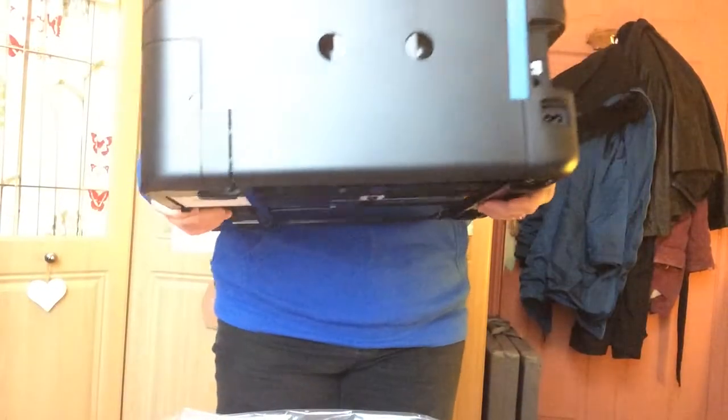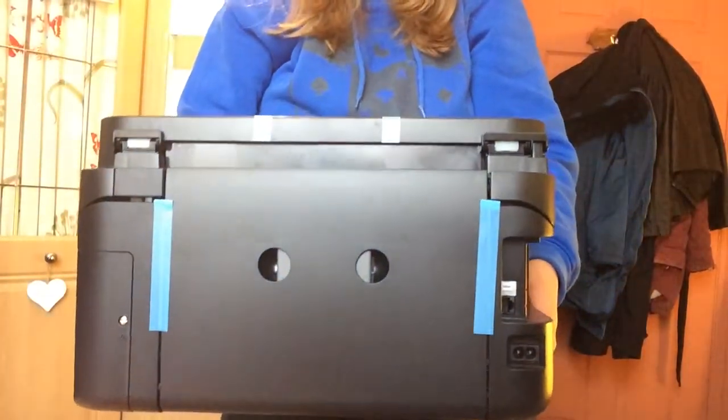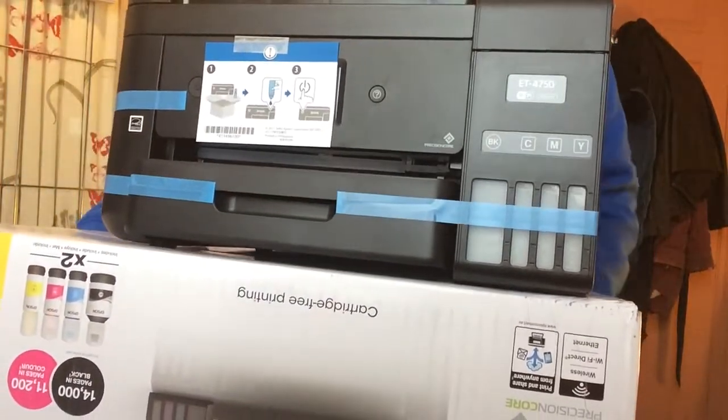It's quite light as well — I was quite surprised. That's good because my other one, an old Okidata ES7-411, is really heavy and needs two people to move it. This is really nice and portable. This is the back of it, and this is the front — it's incredible.